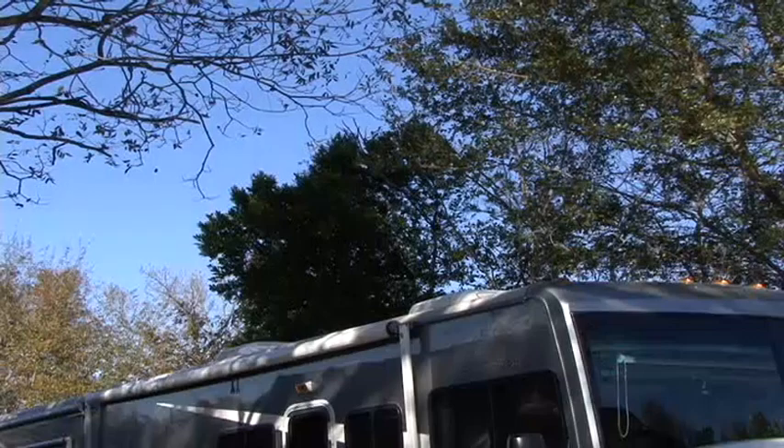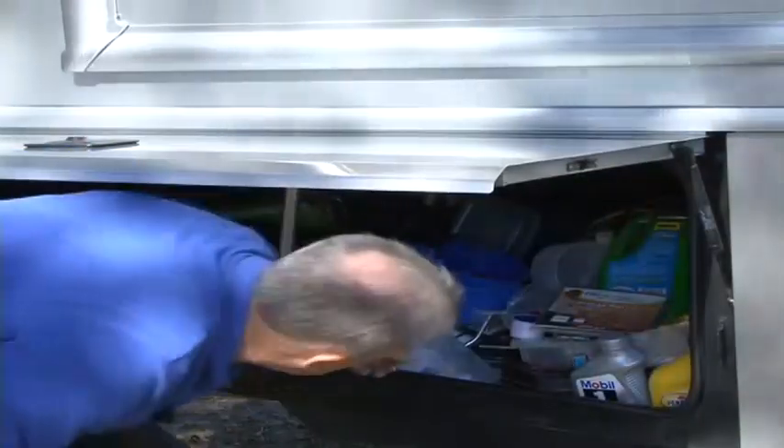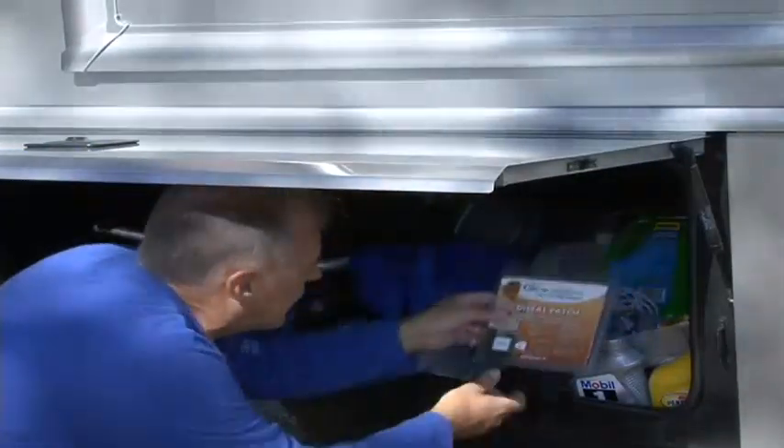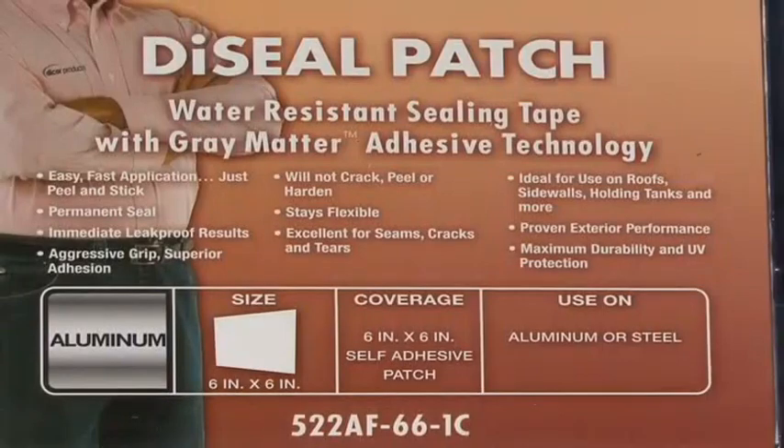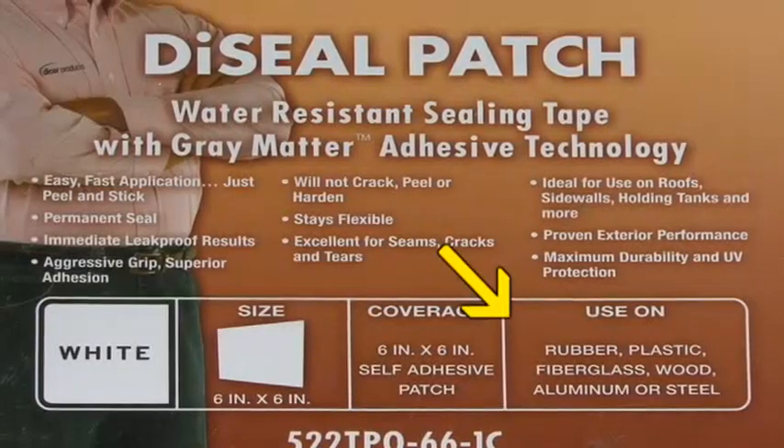When you head out on an RV trip you never know when your RV roof might be damaged by a puncture or tear. That's why I recommend keeping a die-sealed patch close at hand. Dicor offers a die-sealed patch for use on aluminum and steel roofing and another die-sealed patch for use on EPDM rubber,